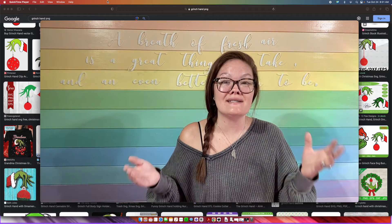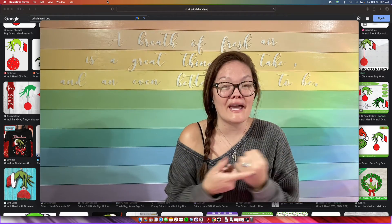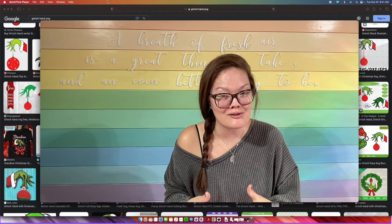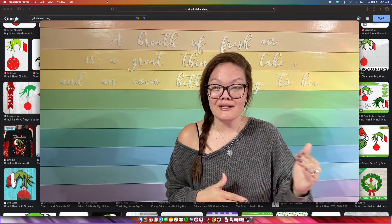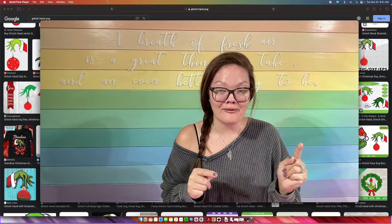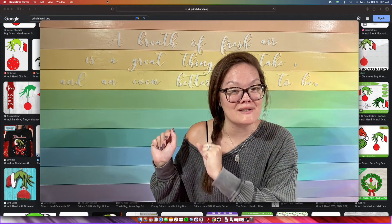Inkscape is a free design program — that's right, it is free, costs nothing. I have been using this program for many years, I've never been charged anything and it is the coolest program. All we're going to do is find some clip art off the internet and we're going to import it into Inkscape and make our own SVG file.